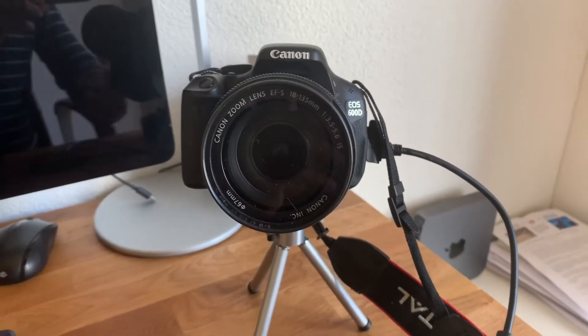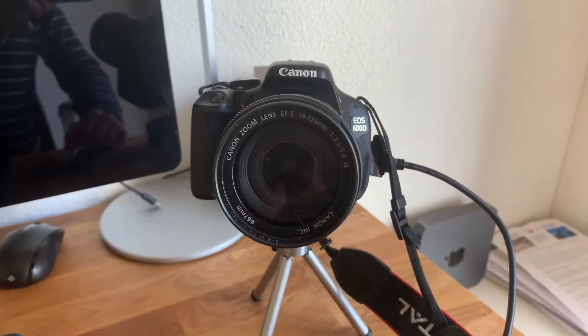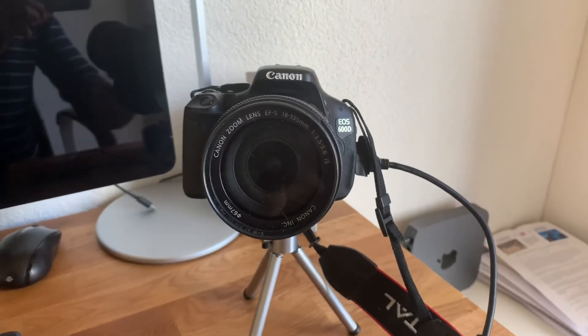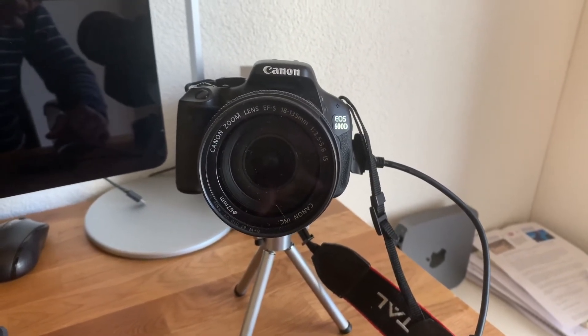The only other thing you need is a camera which has an HDMI output. Without further ado, let me show you how it works. I'm using a Canon EOS 600D DSLR here, but you can use any camera from any brand that has an HDMI output.